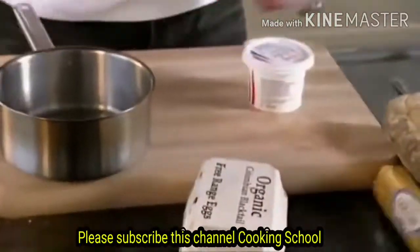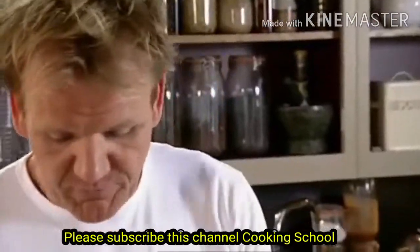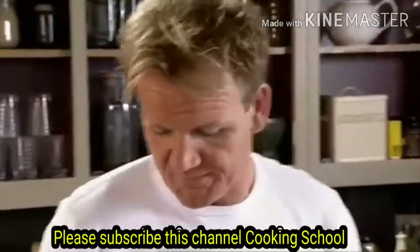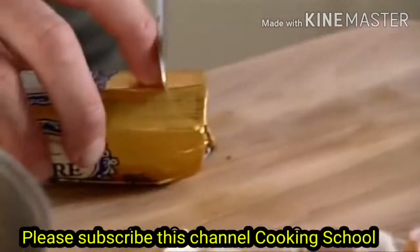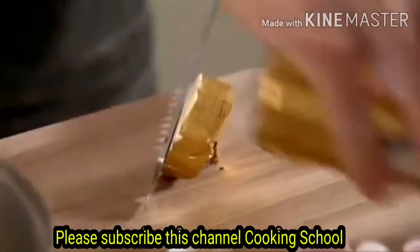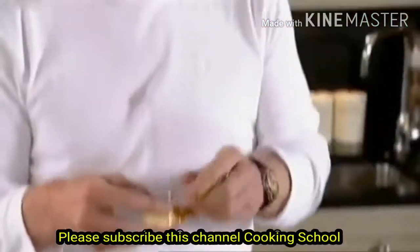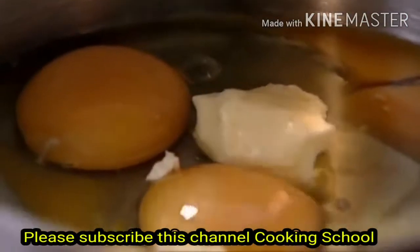Start off with three eggs. Don't season it, because if you put the salt in now, what actually happens is it breaks down the eggs and it starts turning into something very watery. Eggs in the pan, nice knob of butter. It's really important to put the butter in right at the very beginning because what that does is it starts giving a really nice velvety finish to the scrambled egg.